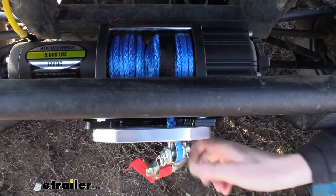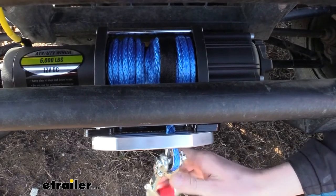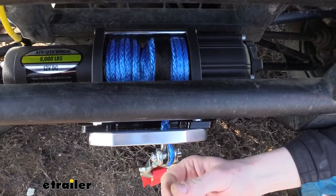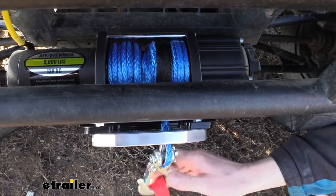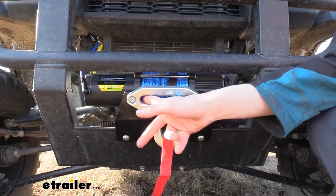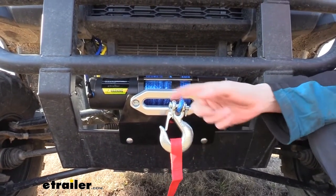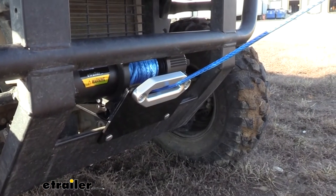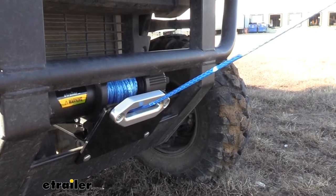It has a synthetic rope which is never going to rust or corrode. You don't have to worry about steel cables either, which can often fray and leave sharp edges that could transfer to your hand and leave you with some pretty gnarly cuts. The fairlead that comes included has a nice smooth and rolled finish — ideal for synthetic ropes so it can easily roll across without causing any damage or abrasions to the rope.